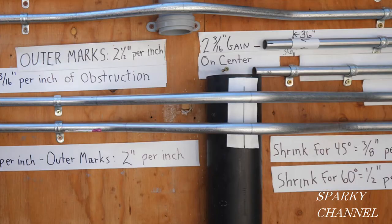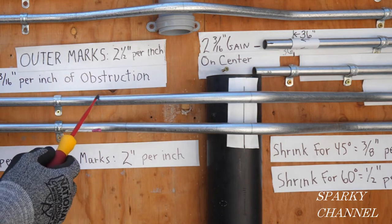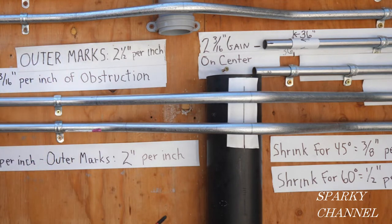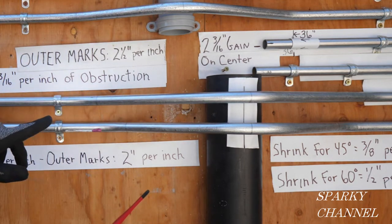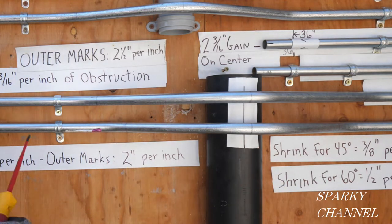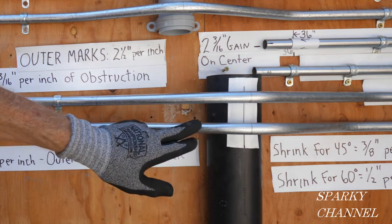The big difference between these is this one is a much more gentle bend. The total of the 22.5, 45, and 22.5 comes out to just 90 degrees, so it's going to be easier to run wires through a conduit with this kind of three-point saddle bend. The 30-60-30 is going to be 120 degrees total, so it's going to be a little more difficult to run your wires through.